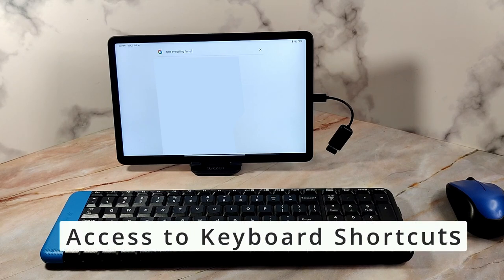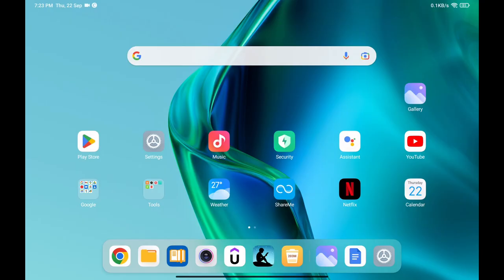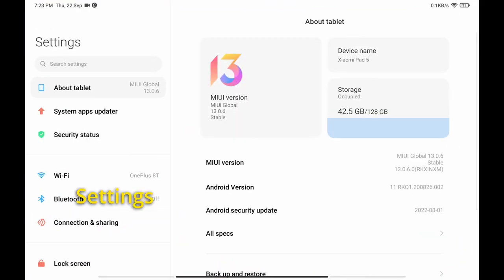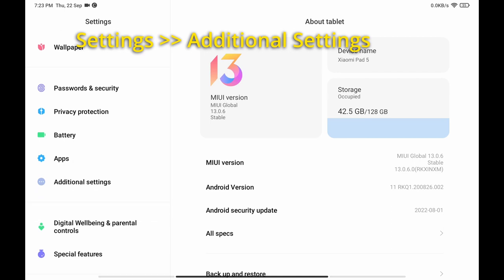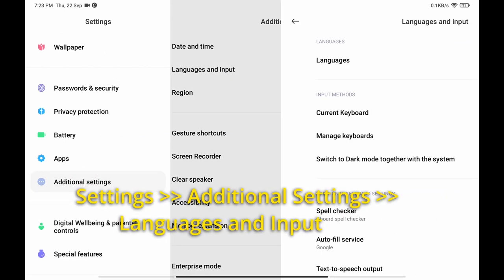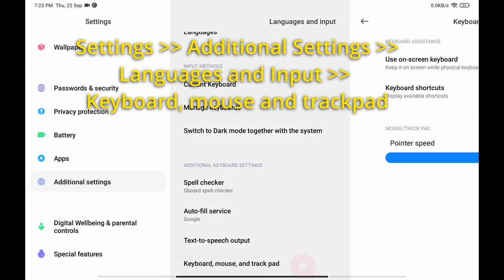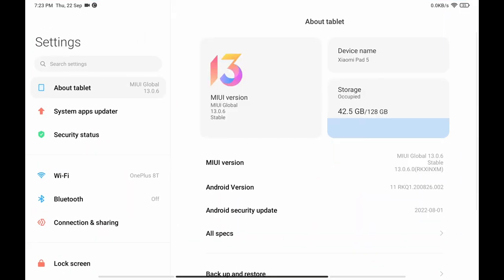Connecting to an external keyboard gives you access to a bunch of keyboard shortcuts which are not otherwise available. To access these shortcuts, open the Settings, scroll down to Additional Settings, then open Language and Input, and scroll again to open the Keyboard, Mouse and Trackpad settings.